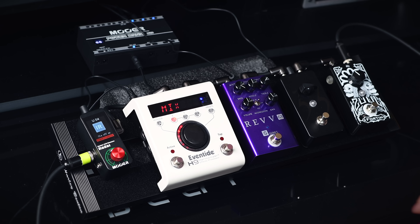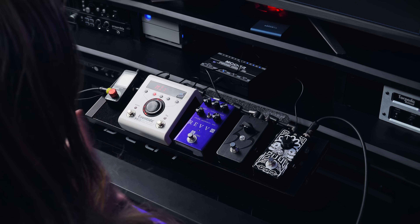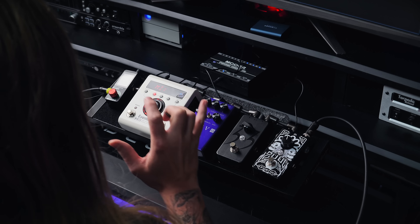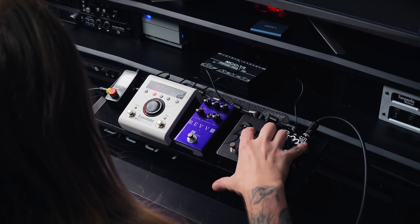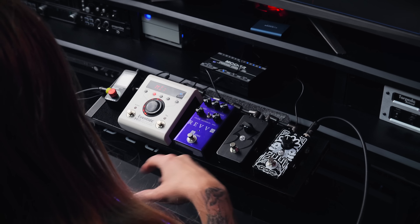The first pedal on a pedal board for metal would have to be a really great noise gate. I've chosen the Fortin Sewell noise gate. It's a one-knob, simple-to-use gate that sounds absolutely fantastic — no weird cutoffs, it just works. Being the brainchild of Mike Fortin, I wouldn't imagine it being anything less than amazing. It has one knob and that's it. If you have a splitter, you can even have the Sewell tap off the signal before the distortion and it will perform even better. But as a standard gate, it's still one of the best I've heard.